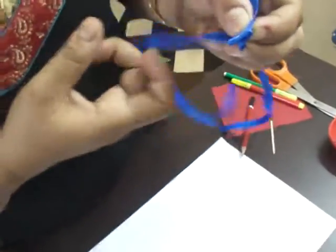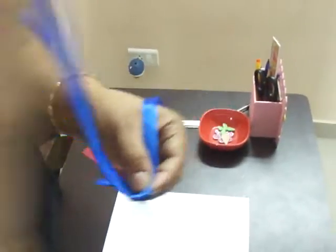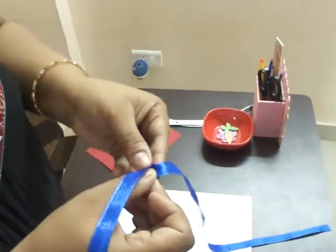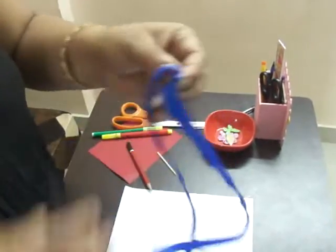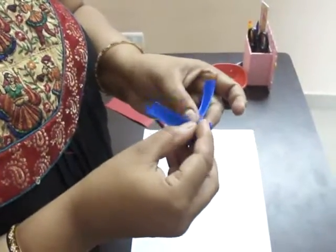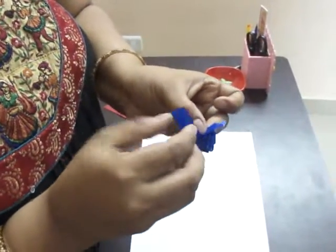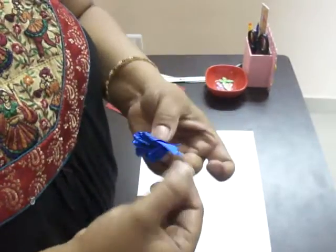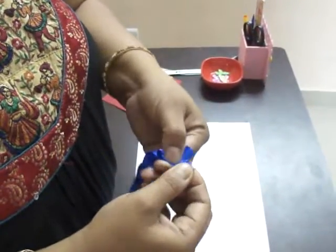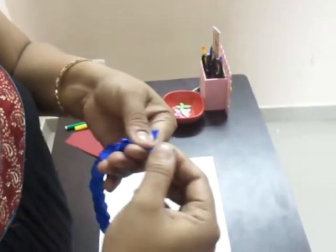You will continue going in one direction and then the opposite direction until you reach the last direction. Next, this is a cross — this is the last direction. Then the last direction has just come out of the middle part. Now this is where you can put it — put it into this loop.